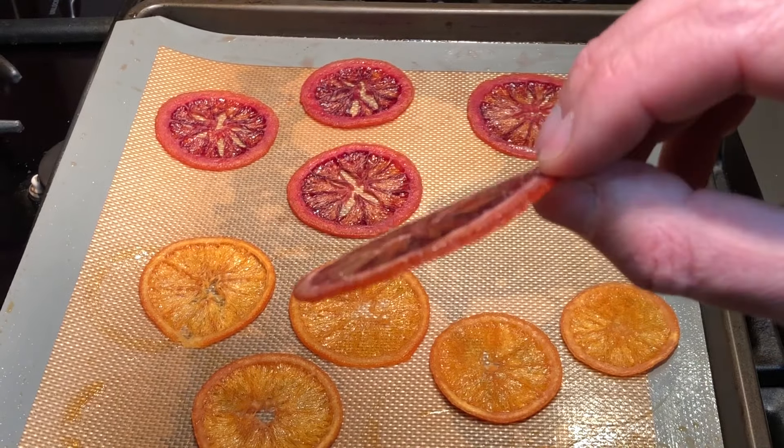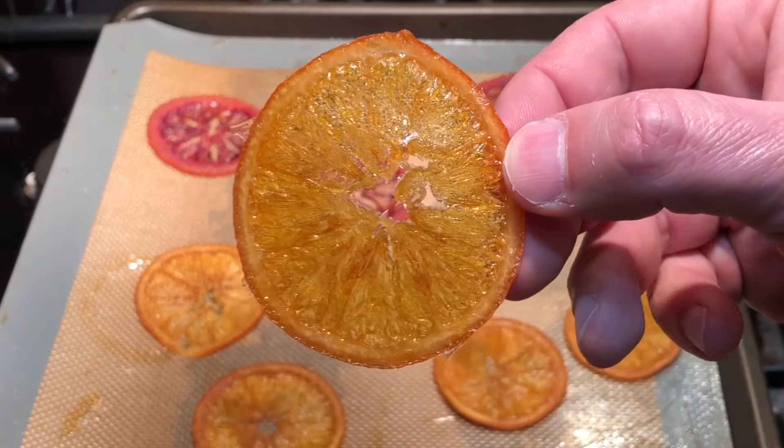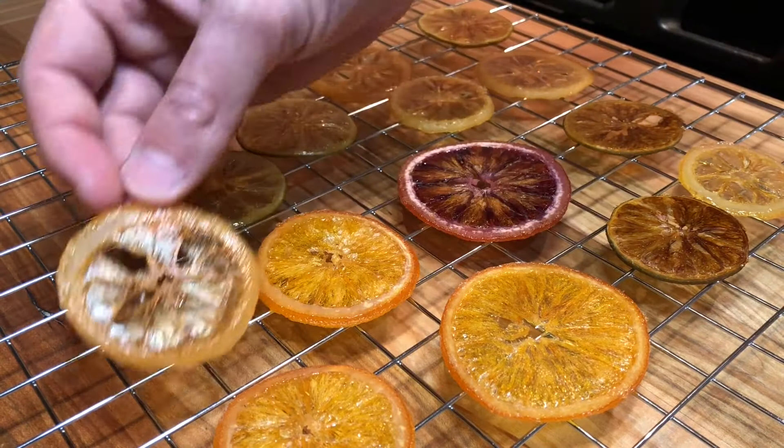And these easy candied citrus slices are done. They make a great garnish and are perfect to top cakes, desserts, and drinks, but they are also great on their own or dipped in chocolate.